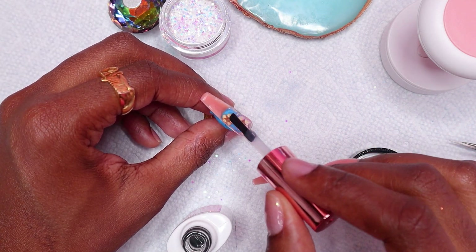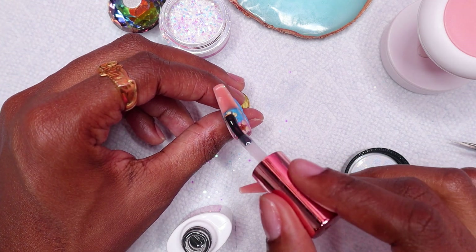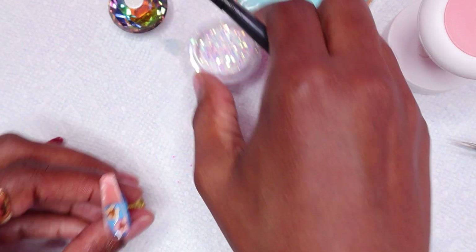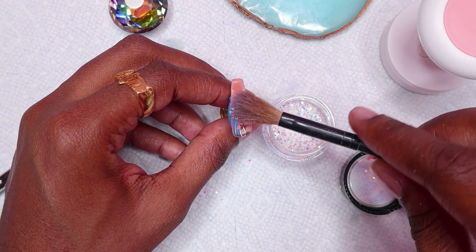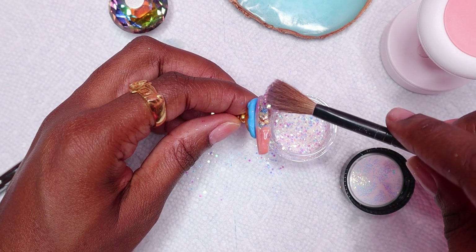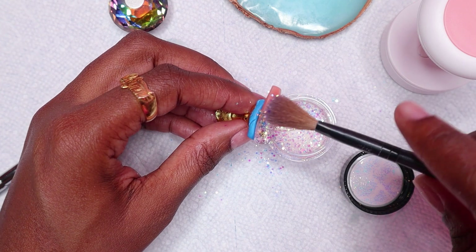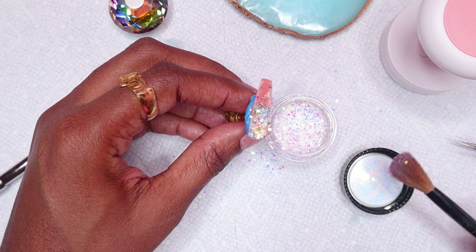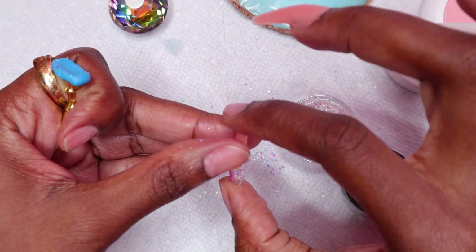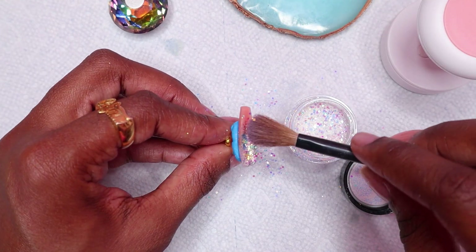Then I applied base coat to seal in the flowers so that when I apply my polygel the flowers wouldn't move. Before curing, I sprinkled some of the glitter on the nail and then I cured.